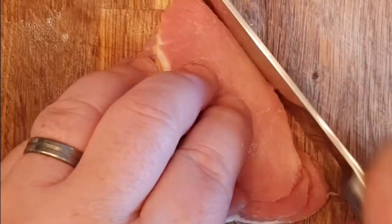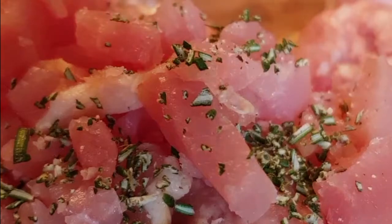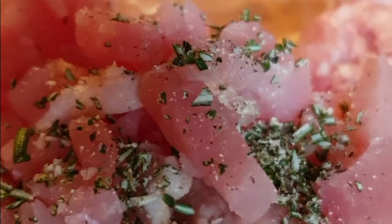Then take the sausages out of their skins and put them into a bowl, ready to mix with some diced bacon — try and get the bacon as lean as possible. You can add all kinds of things; I'm adding some fresh rosemary and some black pepper. You could add jalapeños, thyme, sage — all kinds of things.